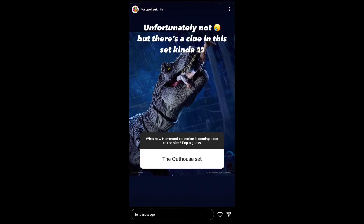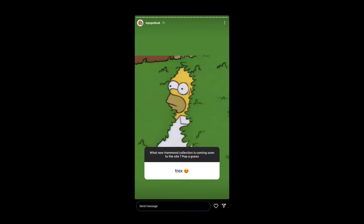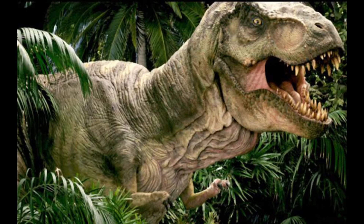There's still a herbivore and a carnivore yet to be confirmed, and maybe a T-Rex. Toyopolis has kind of hinted at this — they're kind of hiding it. They've shot down every incorrect answer by saying no, but they're not being very specific. When people asked if it's Buck, they said 'I don't know' — they're not saying no to it. So it is very likely we are getting a Buck Hammond Collection.